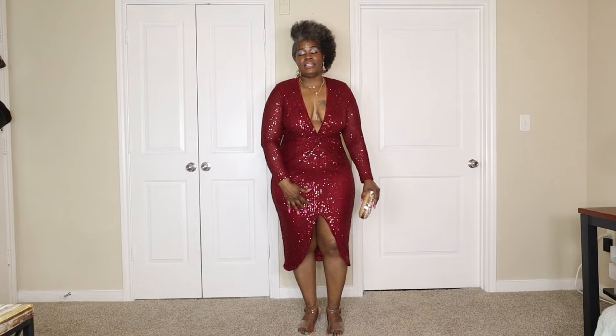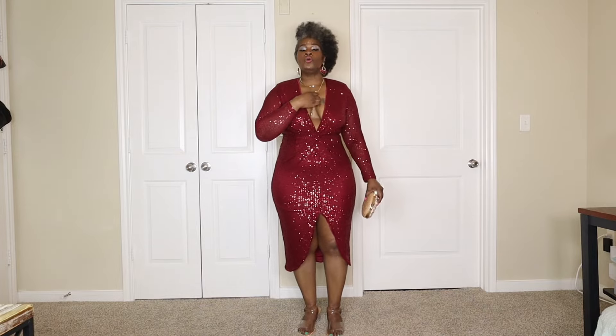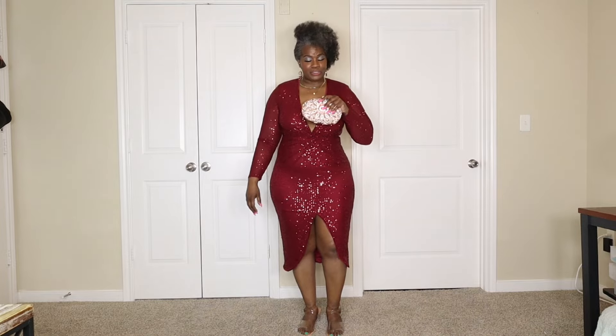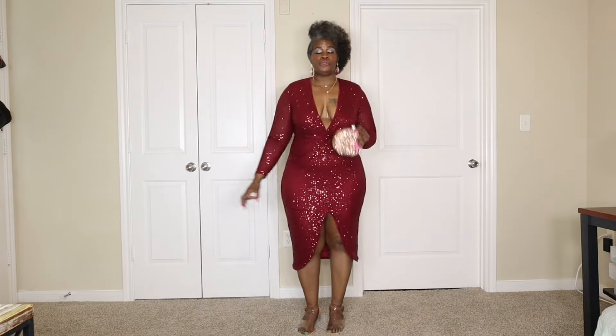So here's the next dress. Yes — gorgeous burgundy dress. It has a split in the front, not too high. It also has a V-cut in the front that shows just a little cleavage — you have to be careful, you might have to use some boob tape. What I did was I put a gold necklace that drips in between the bust. Earrings are gold and burgundy, really cute. I have a clutch bag that is gold, really nice, and some clear shoes.